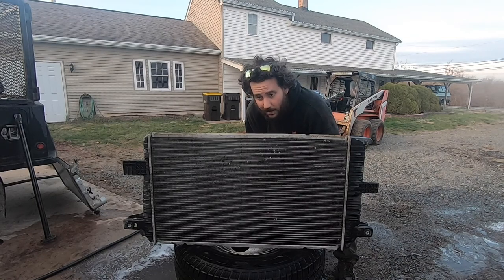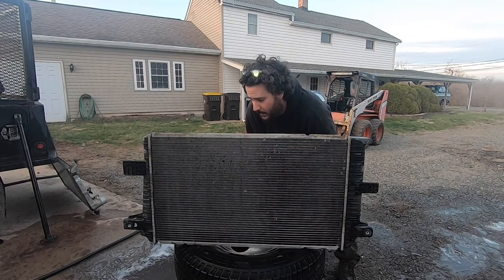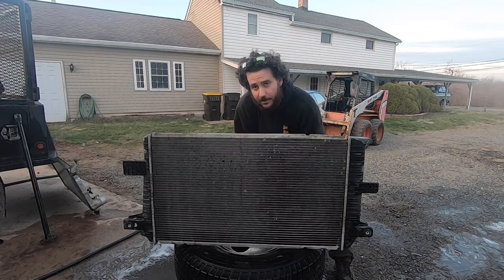This doesn't cost you anything — a pressure washer and some Purple Power and you can blast these things out and get back on the road. It's just a little bit of work. Thanks for watching Spank Ranch Garage. See you next time.